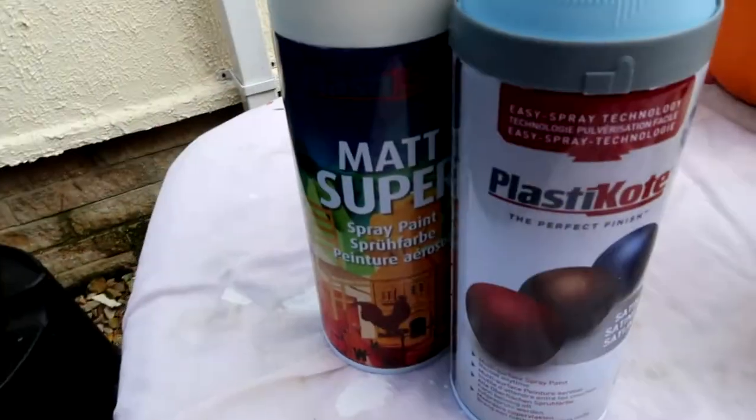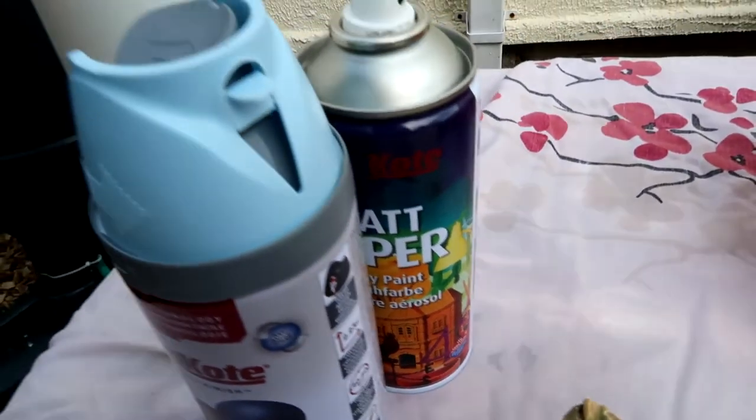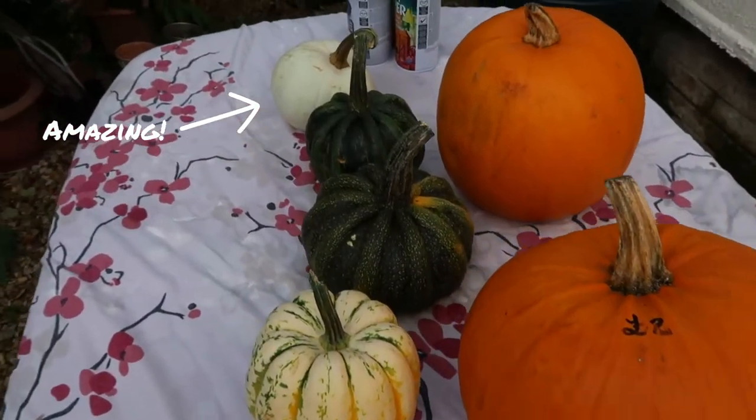Now when I pick my pumpkins for painting, I always try and pick pumpkins with stems because I think the stems look really cool painted. So I've tried to pick ones with really cool stems.